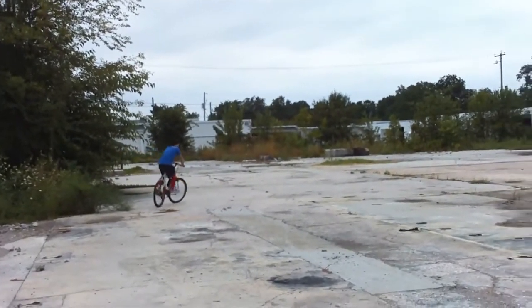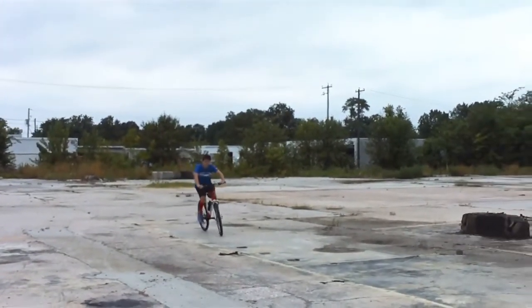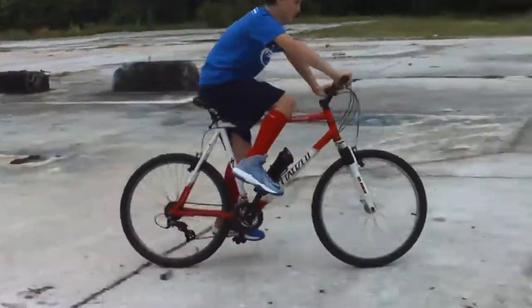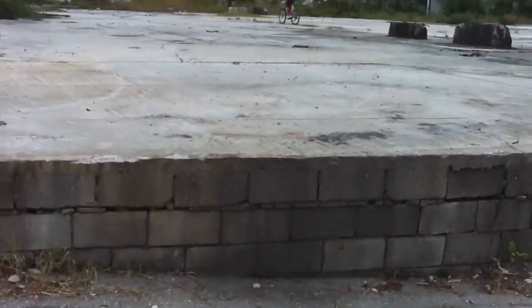It's my old bike. I'm going to go ahead and jump this ledge now. As always on camera, it never looks as big as it is, but you can tell by — what, three cinder blocks?